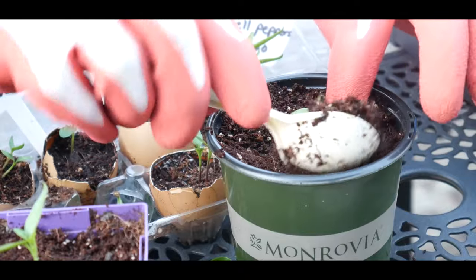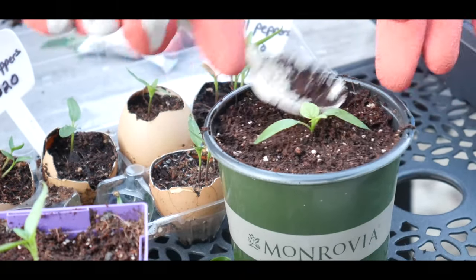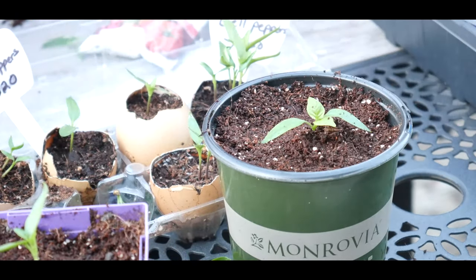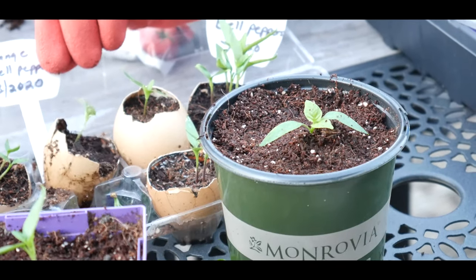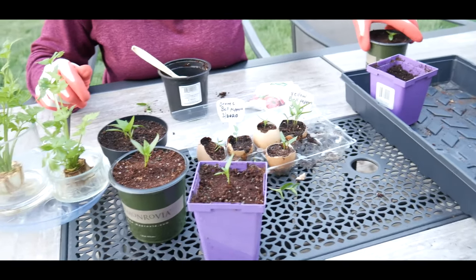I've already up-potted this one, and I will be fertilizing this as well. I want to make sure that this one here is the orange bell pepper, so I'm going to set this aside so I don't forget.